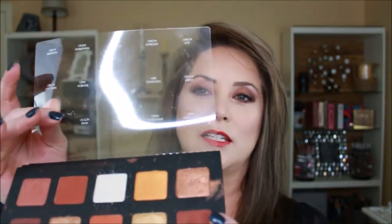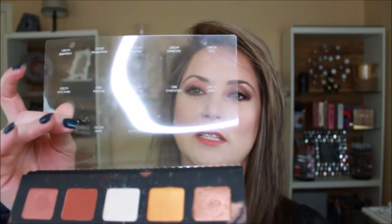When you open it up it does have a mirror, and it also has this little piece on the inside that gives all the color names — love it. Then you get into this beautiful golden goodness, and it does have colors that look just like a sunset.